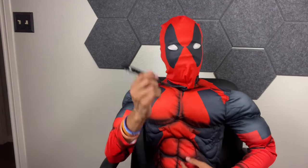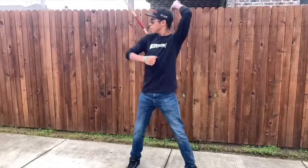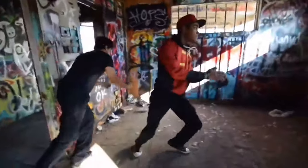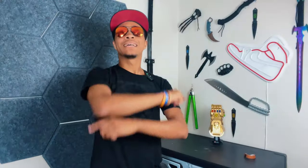I wear a Deadpool hat in a ton of videos. I'm pretty obviously a nerd and proud of that. What's up, guys? It's the only ninja wearing a no-brainer in a superhero hat, and welcome to the Modern Ninja channel. We're going over Deadpool's fighting style today and how to basically do it ourselves.